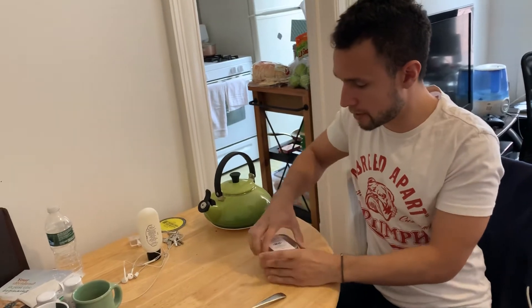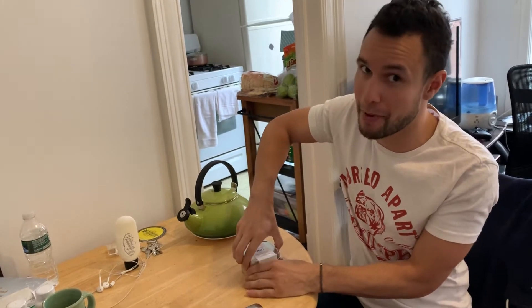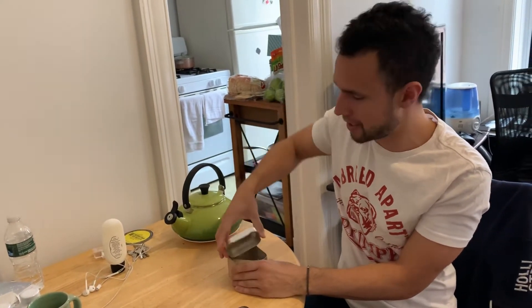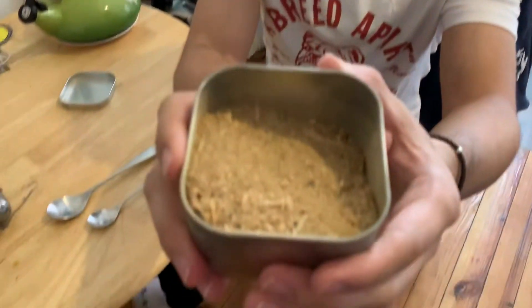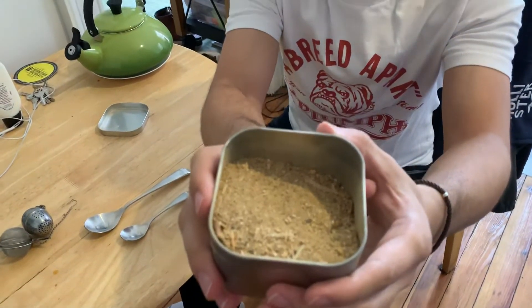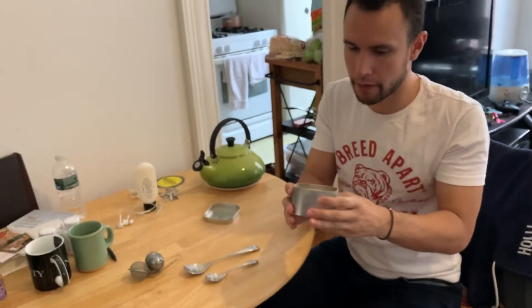It comes in a plastic bag and you kind of have to empty it into the tin. The tin isn't the best, so if you have one of your own I'd say empty it in there. It's got a very sawdust-like look, probably because there are so many different ingredients in here. It's very chocolatey, very fine.